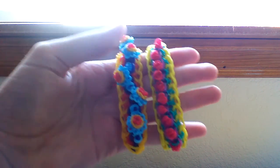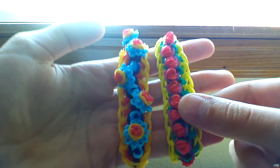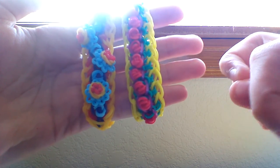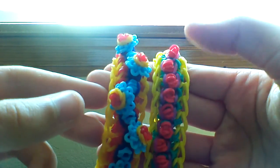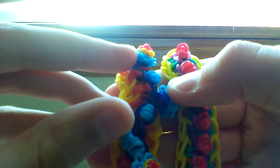Hi everyone! Today I'm going to be showing you how to make this super cool rose pop bracelet. This design was originally created by bananas_looms - I'll have their name displayed here, so give them a follow if you liked this design. This is the original design, and I made a variation of it using Yarn Journey's wonderful rosebud flowers.